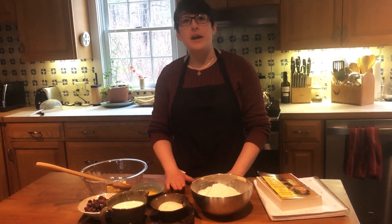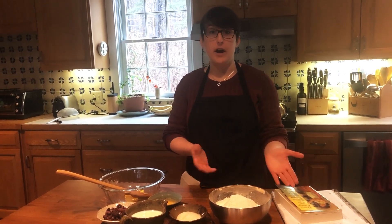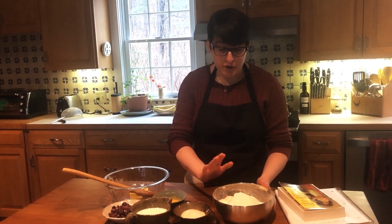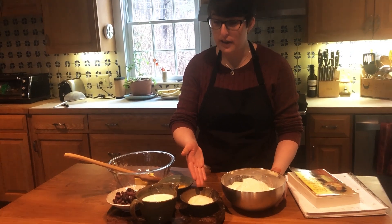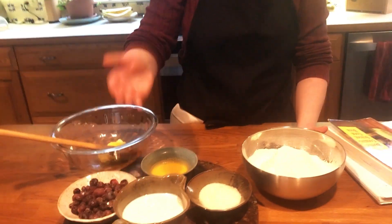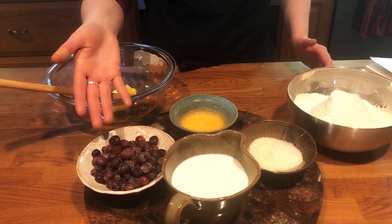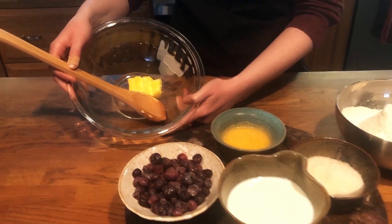Today we're making berry muffins out of her recipe and I have all of my ingredients measured out here. You can find the recipe on our website, but I measured out my flour, baking powder, and salt, my granulated sugar, my 1 cup of milk, 1 beaten egg, frozen blueberries — normally you would have used fresh but I'm using frozen — and then some softened butter.